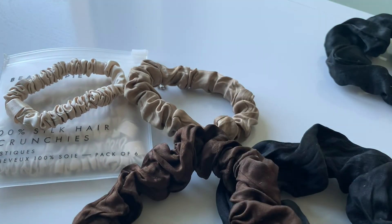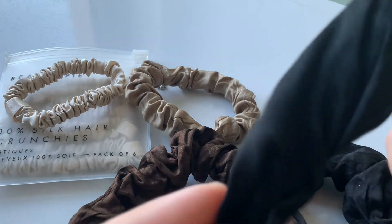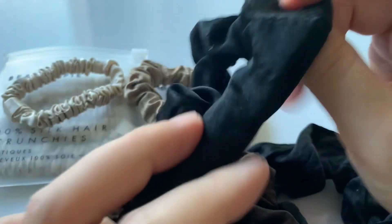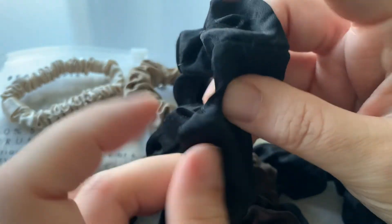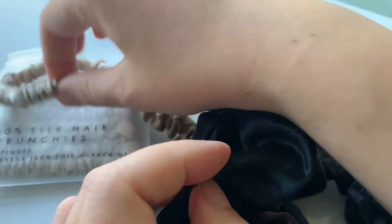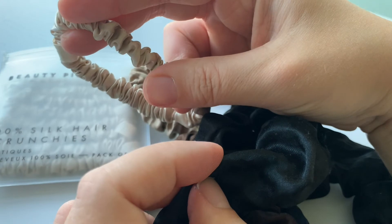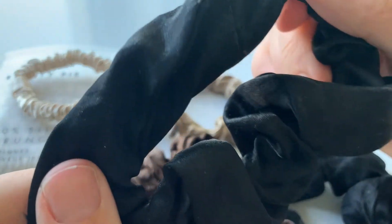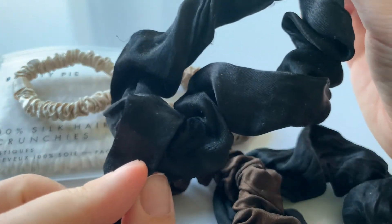So I'm quite happy with this purchase. This is a Colourpop one, and you can feel — I don't know if you can see that — but the elastic inside is much thinner, very thin. It's almost the same size as the Beauty Pie one, or even thinner. So the Lily Silk scrunchies are higher quality than the Colourpop.